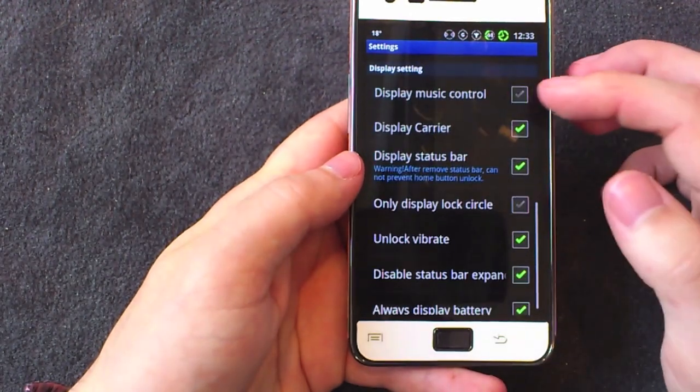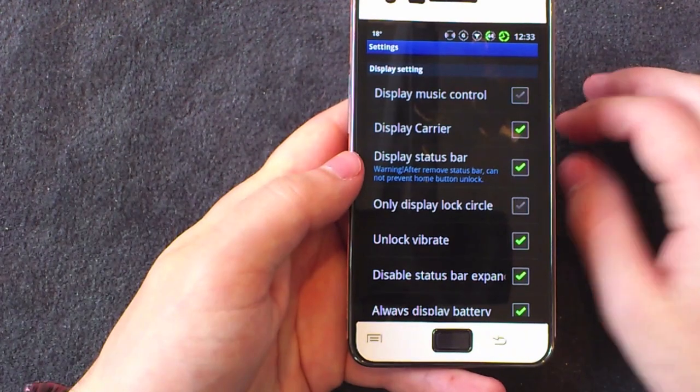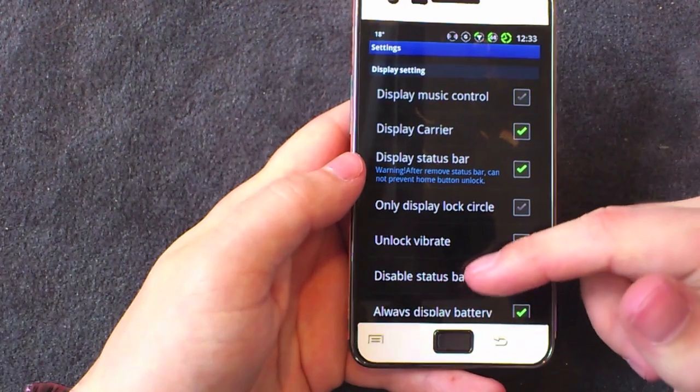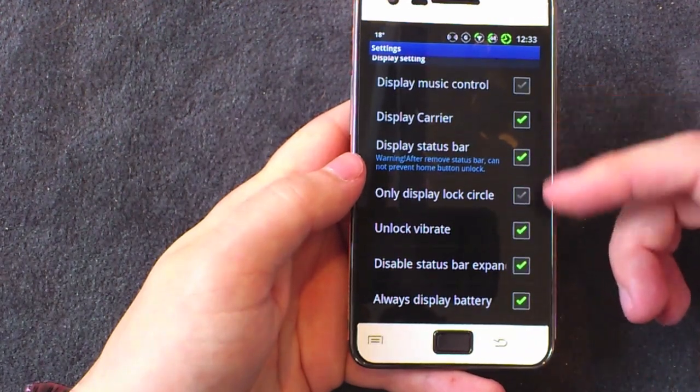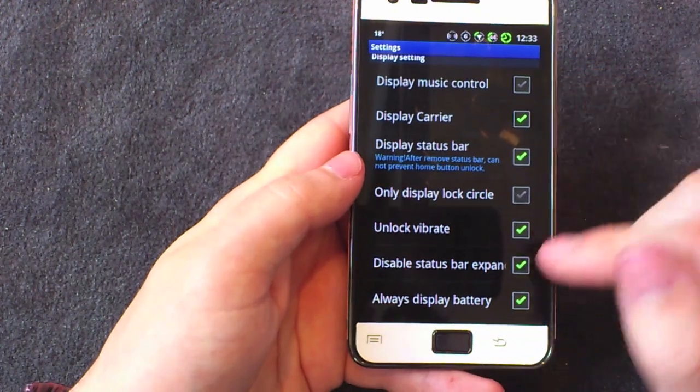You've also got music control, which unfortunately doesn't work with Spotify — which is what I use — but it's like all other lock screens that have music control. There are also all these other settings which are fairly small and you can play around with when you get the application.